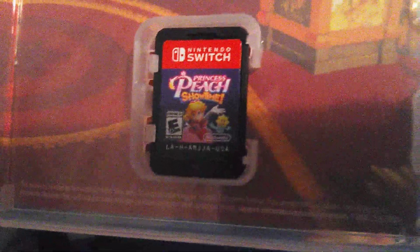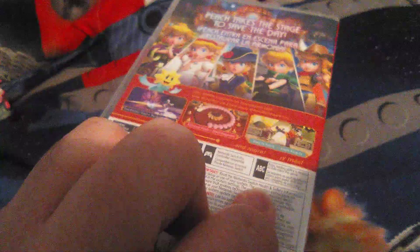Alright, got the shrink wrap off. Let's see what the inside cover looks like — wow, this is actually pretty nice. This is like the theater hub right there. And here's the cartridge featuring Peach and Stella, which is really nice.